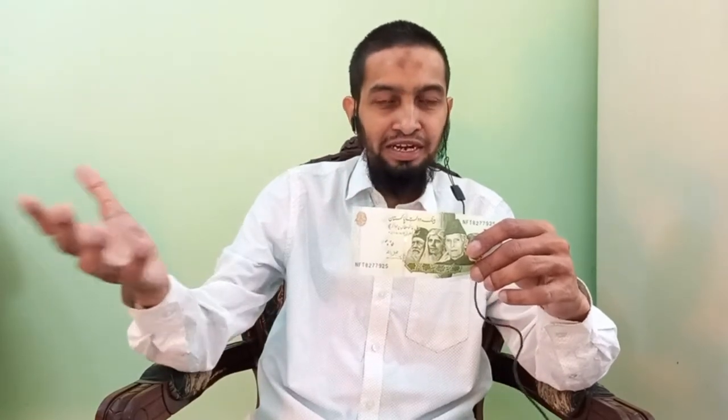The unique thing about this currency note is that we can see four people on it. First of all, Quaid-e-Azam Muhammad Ali Jinnah, the founder of Pakistan. Second is Allama Iqbal, who coined the idea of a separate homeland for Muslims in the subcontinent. Third is Fatima Jinnah, the sister of Quaid-e-Azam.